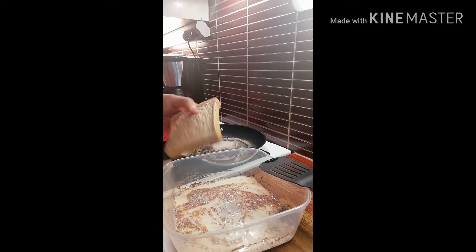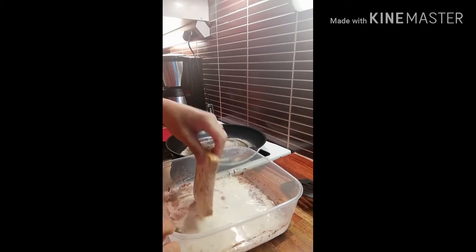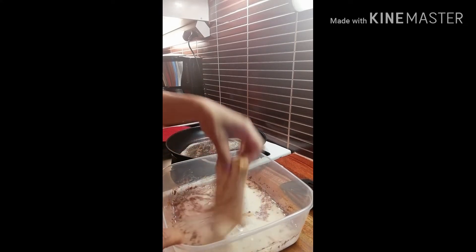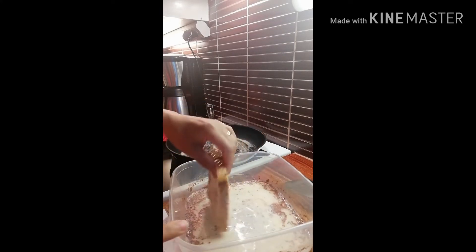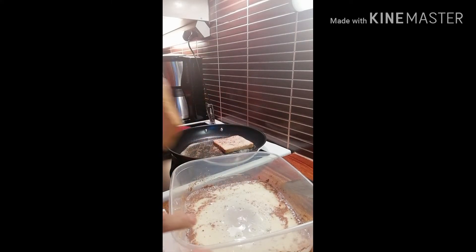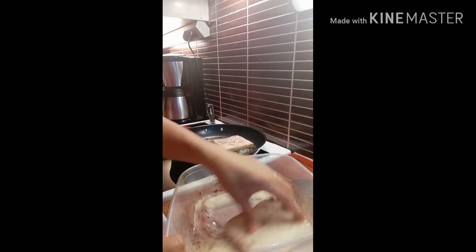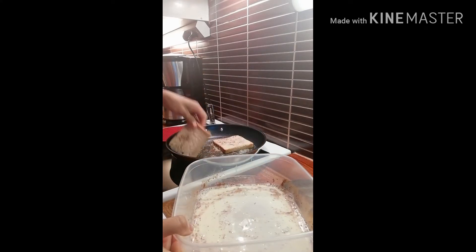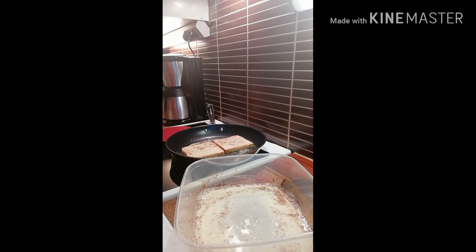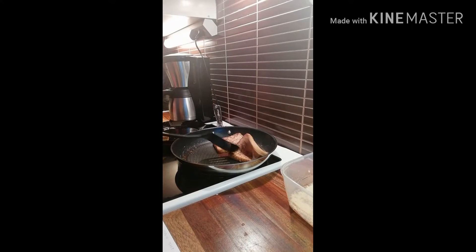Let's dip the bread into the egg mixture — just dip it, don't soak it in there too long. Just like that.